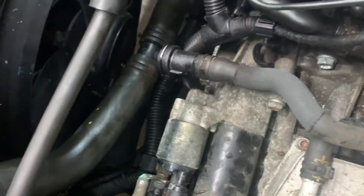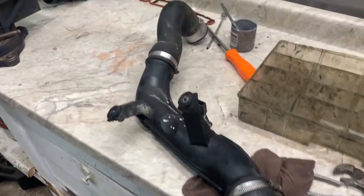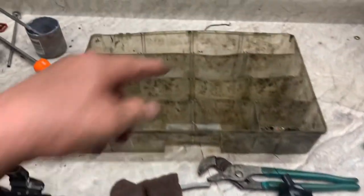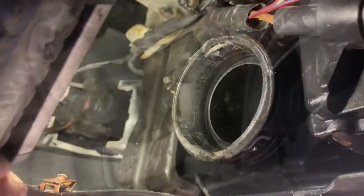Next is the intake tube for the intercooler. At the intercooler and throttle body, make sure you put the clips back in properly. Get it all the way up to the throttle body — just get it underneath and twist it to get it up in there.